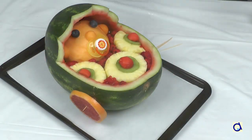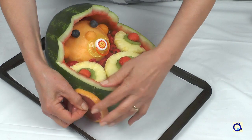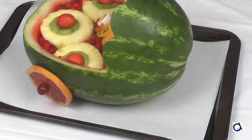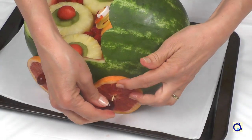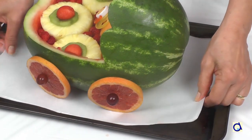And finally, if you want to make a baby carriage instead of a cradle, add wheels. I cut grapefruit slices to form the wheels. Attach two slices of grapefruit on each side of the watermelon with toothpicks. Add a grape so that the slices stay in place. And there, your baby carriage is complete.